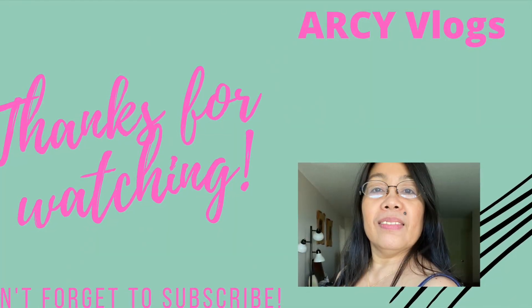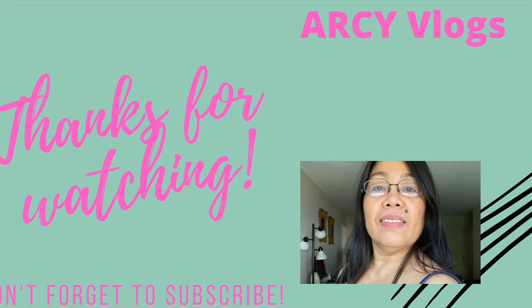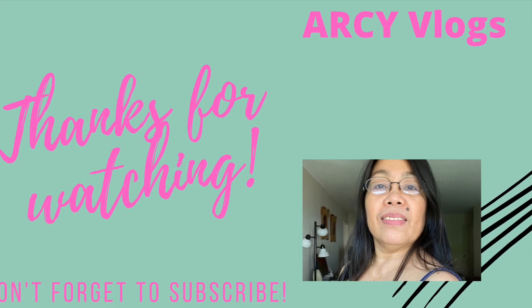Thank you for watching me. Until my next video, bye bye guys! Thank you.